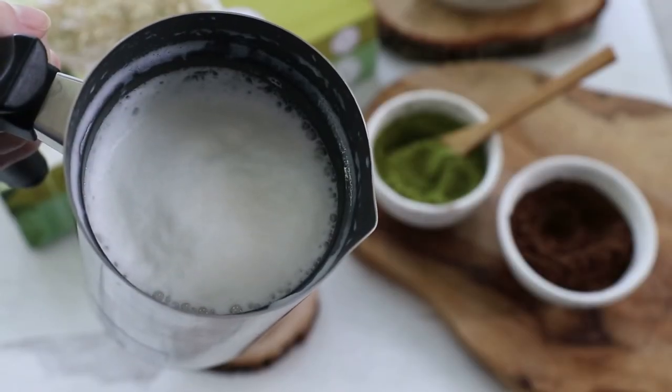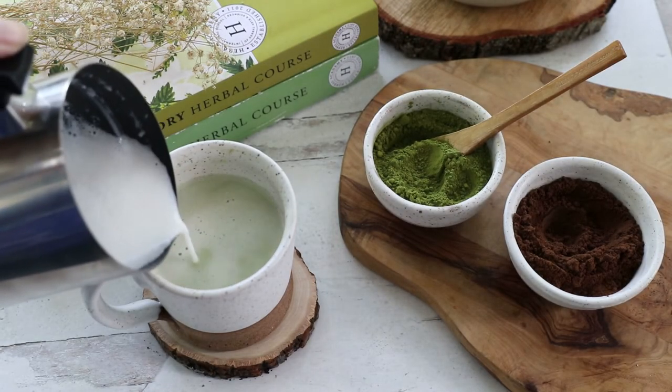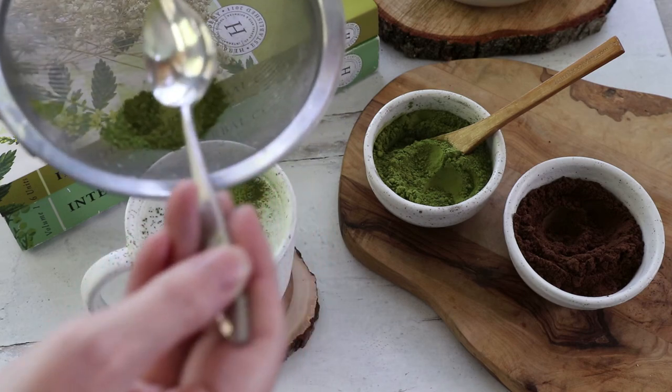If you prefer a latte-style matcha, substitute warmed milk or any non-dairy milk of your choice. You're also welcome to add sweetener to taste if desired. Add some extra froth and a sprinkling of matcha powder for an inviting presentation.